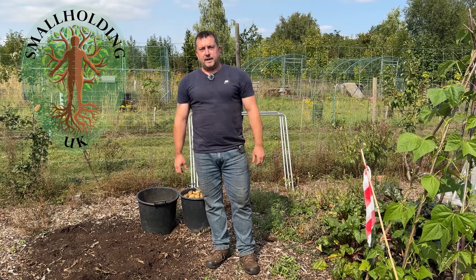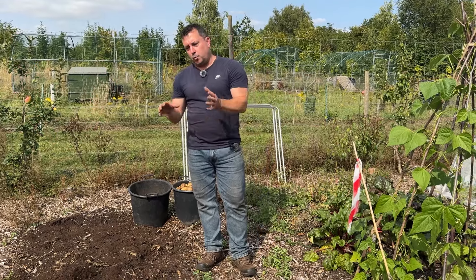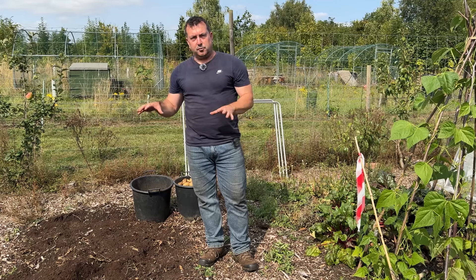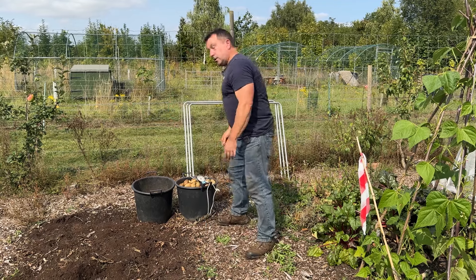We're just harvesting our second early potatoes today. These are a variety called Wilder and I've done them in a trial - one bed here with no electroculture antennas, and I'm going to go and harvest the other bed in a second which has got the electroculture antennas on it. I'm just going to weigh this bed and see what weight of potatoes we've got.